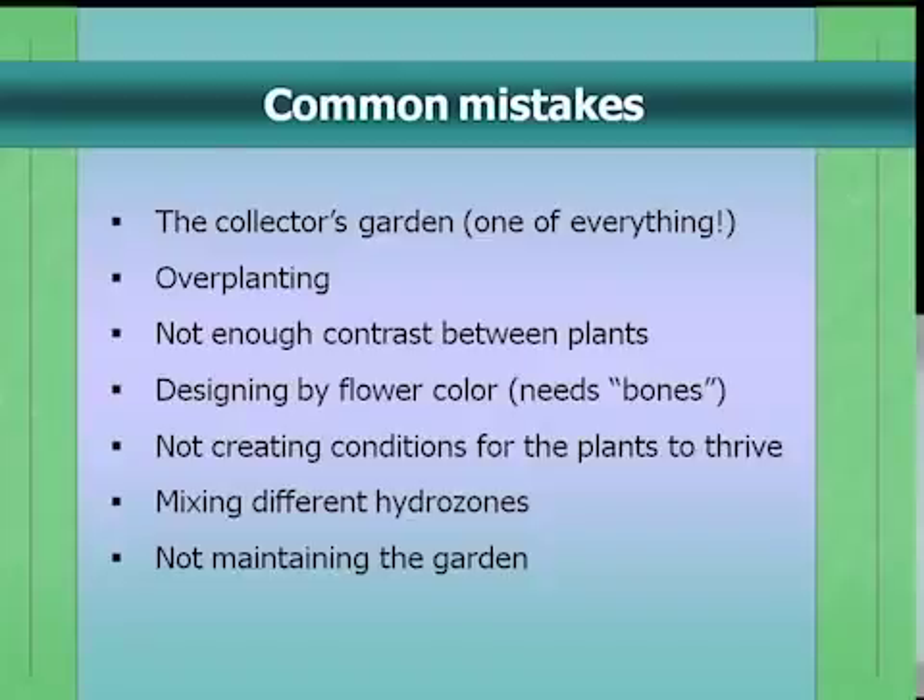Another issue is not creating the right conditions for plants to thrive — too dry, too wet, compacted soil, or wrong sun/shade exposure. These things are really important. I want to speak about hydrozoning, which is planting together plants that have the same irrigation requirements. You don't want to mix plants that love water with plants that need full sun and best drainage. Also, not maintaining the garden is one way to make it look awful. About 95% of people who call my office say they want low water and low maintenance — by which they sometimes mean no maintenance. So we have to address that.